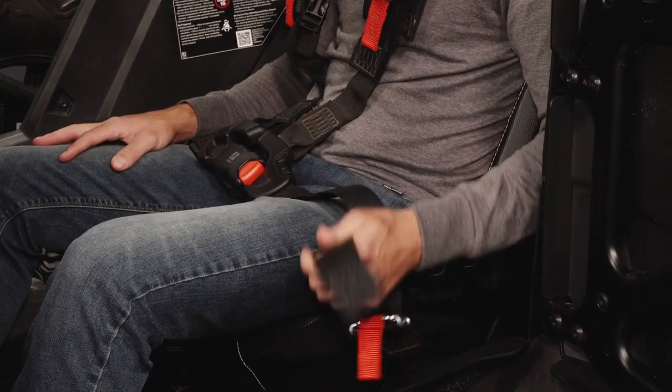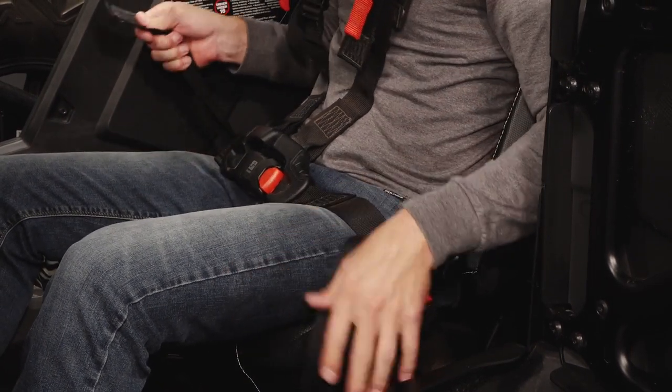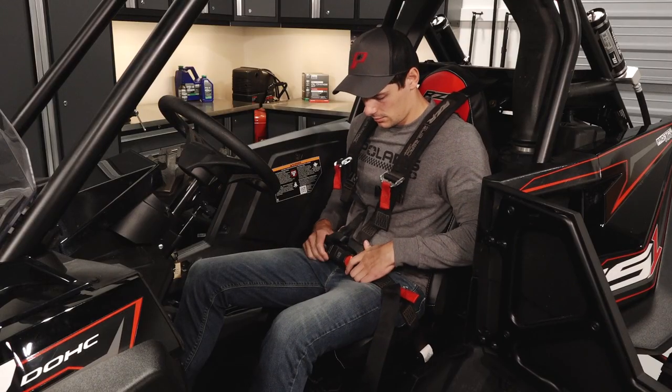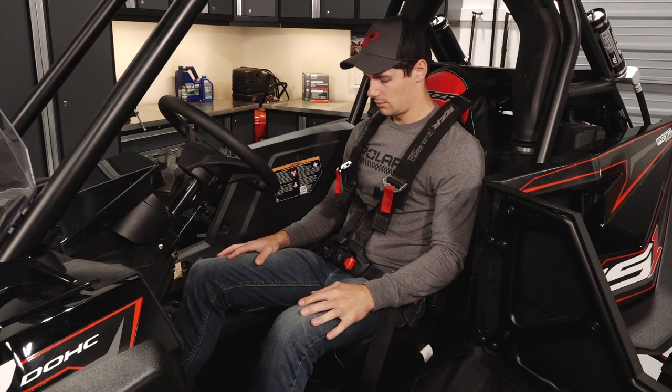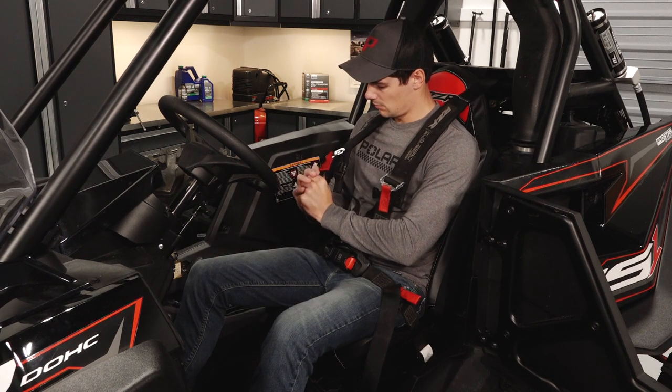Then evenly snug each side of the lap harness by pulling on the adjuster straps. Next, ensure the buckle is low and centered on the pelvis. Then snug the shoulder harness by pulling on each adjuster strap.